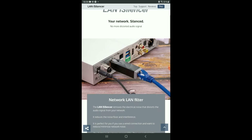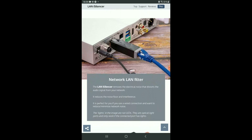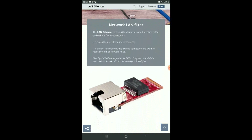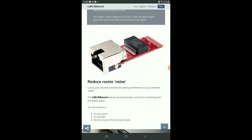It promises no more distorted audio signal. It provides galvanic isolation to reduce digital jitter and overall system noise. It claims to remove electrical noise that distorts the audio signal from your network, reduces the noise floor, and reduces interference.